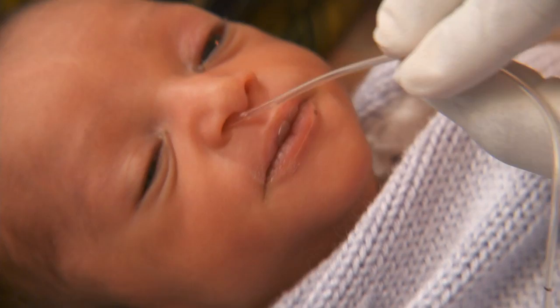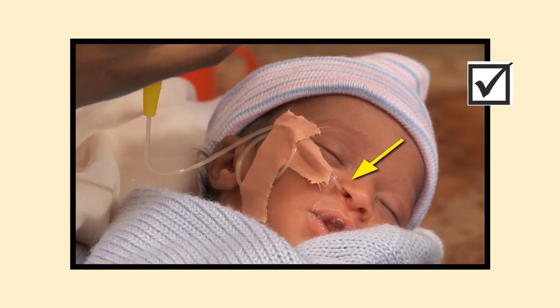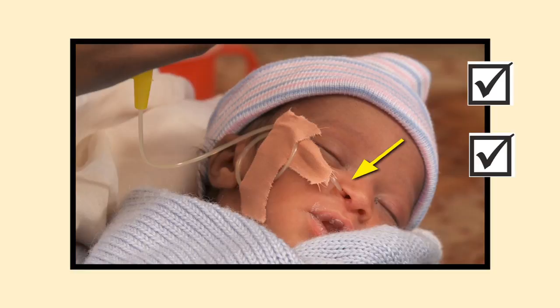Remember: check the chart daily for the volume of breast milk, check the placement of the tube before each feed, and let the milk move slowly into the baby's stomach over 10 to 15 minutes.